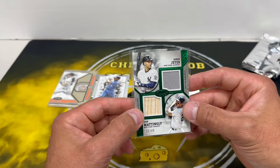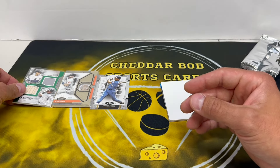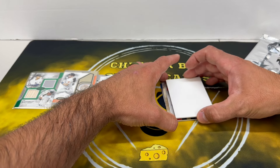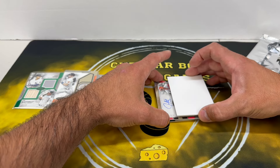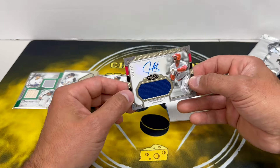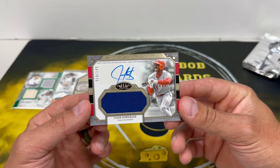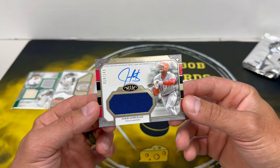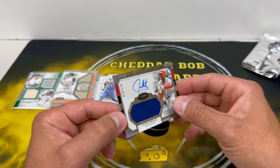Supposed to just be the one relic card but we should have two autographs here. Out of 149 — Juan Gonzalez! Juan Gonzalez game use as well. Geez — 19 out of 149. Very cool.